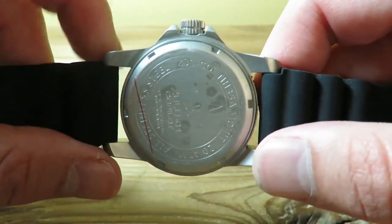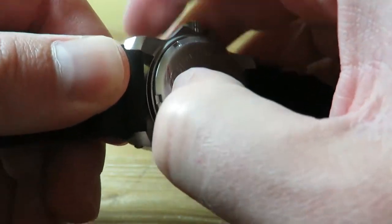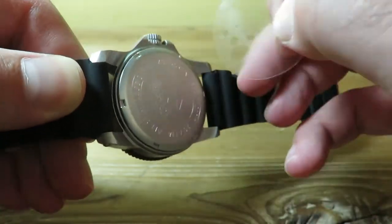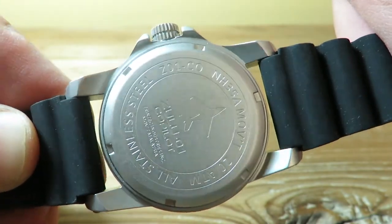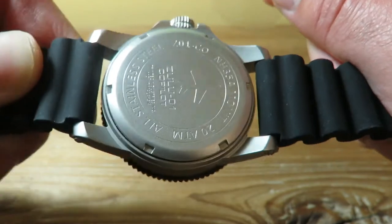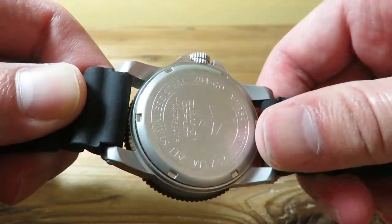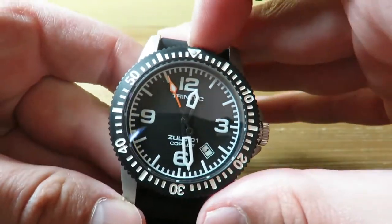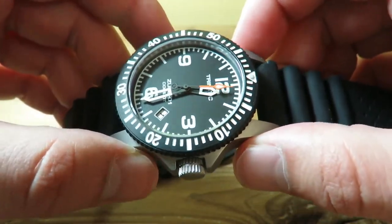Getting to the case back — we do have a screw-down case back which has the same finish as the rest of the piece. Let me just peel this plastic here. As you see, we do have a nice little airplane there — done pretty nicely. Zulu-01 Co-Pilot, 20 ATMs it says, NH35A which is the movement, all stainless steel. Pretty simple stuff. I like the little airplane here — I think that's kind of cool. A real simple aviation-themed piece, and I think it's priced right. The quality, build, and finish is really nice — something you'd see on a more expensive watch.